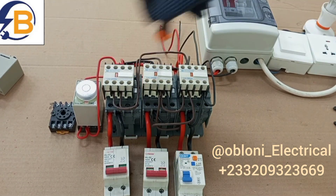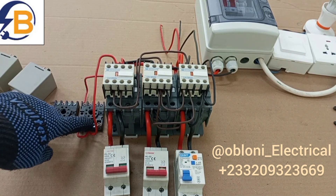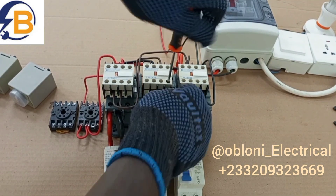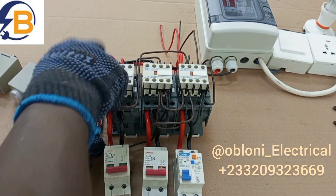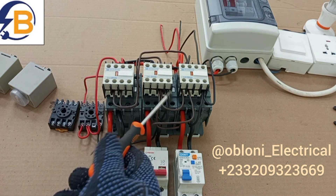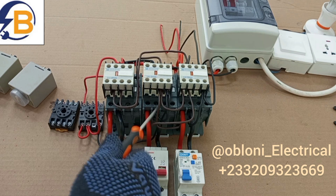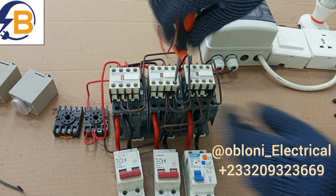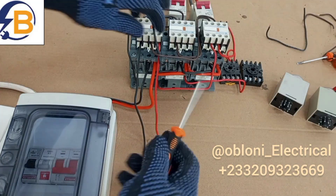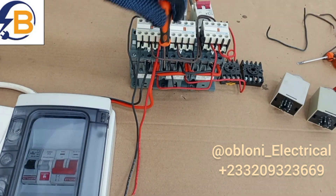Neutral goes from here to here. Then we loop the same neutral from here to terminal 2 on the timer. The next neutral connection is from this same terminal to terminal A2 of the coil of this contactor. We add this connection to the coil, and that comes to terminal A2 on coil two.